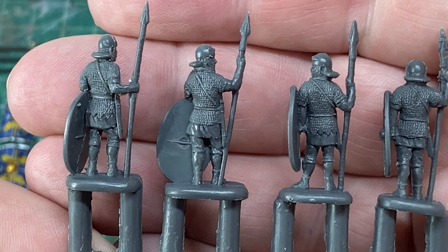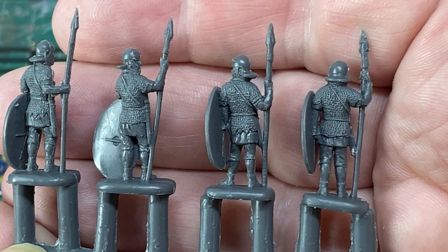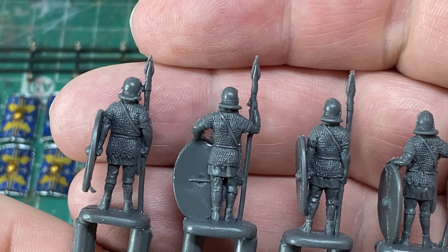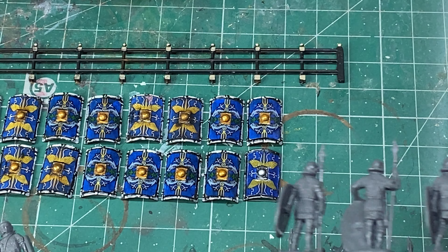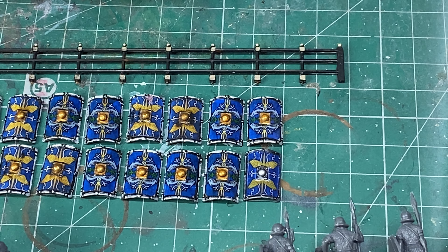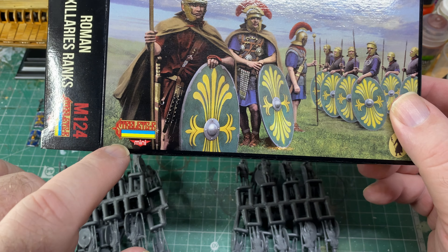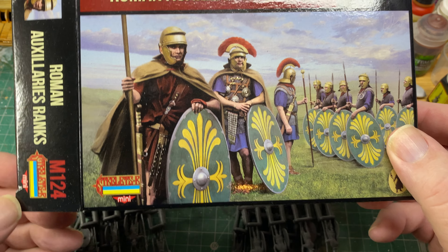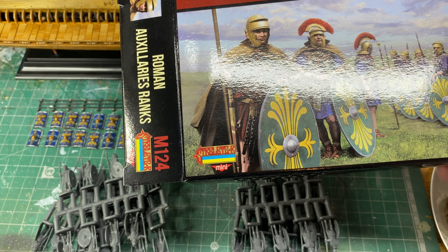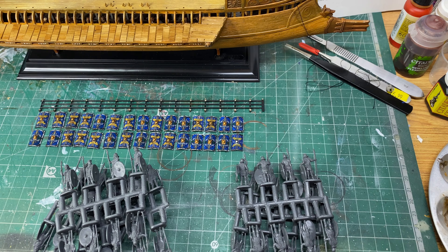Let's have a look at the back — look at the little straps and everything. I didn't realize these were 1/72nd scale — you'd be surprised. I was just shocked at how good these are. These are made by Strelits. Box number M124, and the other box was M125. So that's those two.